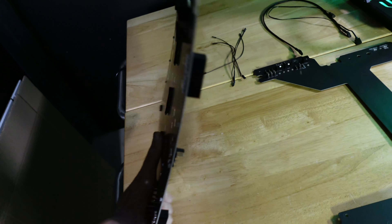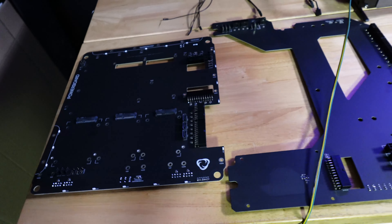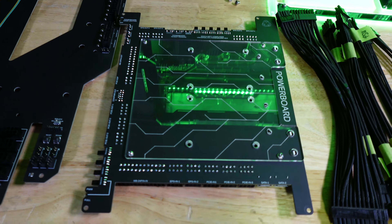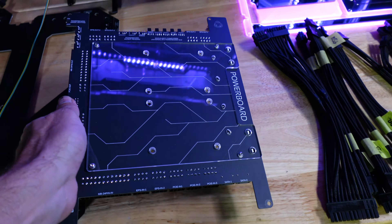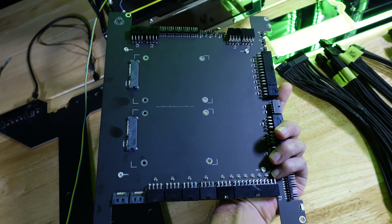The EVGA E1 board worked out so nicely. It also has a distribution plate that fits around the edge, L-shaped. And this one — no one has ever seen before except for the Singularity Computers team — it is the Universal Powerboard, and you'll be seeing a lot more on this one soon.